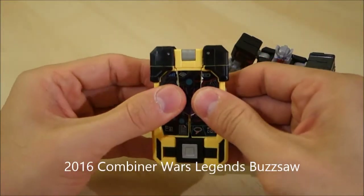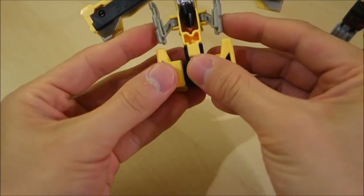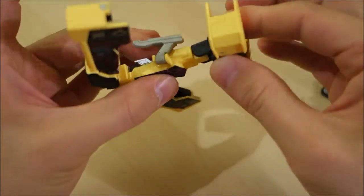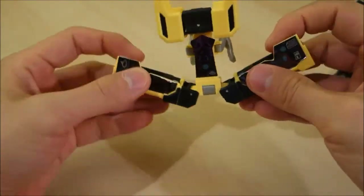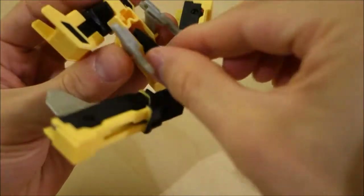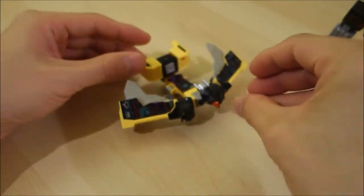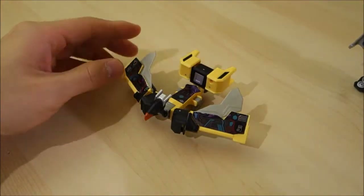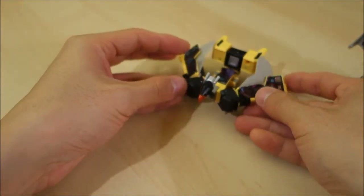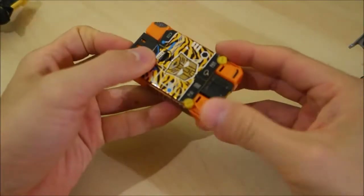To transform the Laser Beak mold, fold out the wings first, then fold down the legs. For the back, flip that part up and flip the tail feathers back. Open up the wing flaps — I like to turn these up slightly. Lastly, flip the head up and bend it at the neck to get that position. That's your Laser Beak type mold — not bad. I think it has a lot of homage to the original bird cassette mold. There's been a lot of criticism but I don't mind it too much.